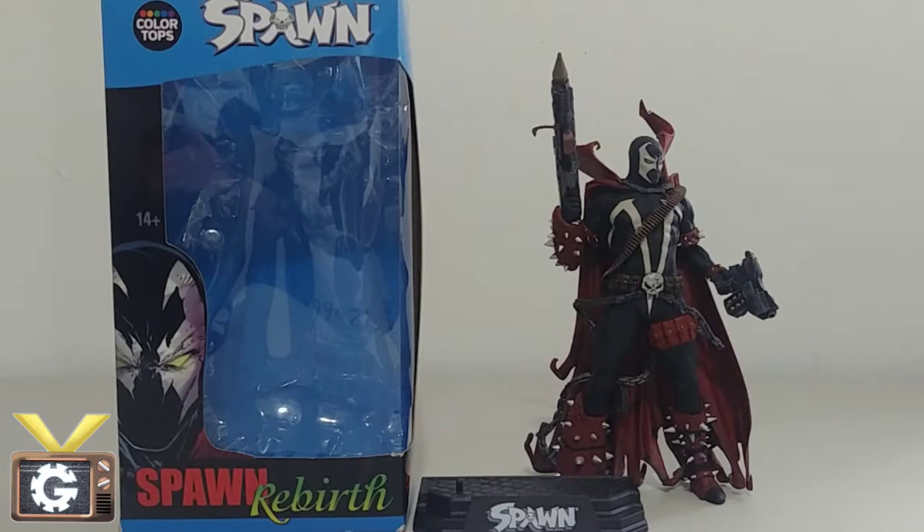That is expected with most collectibles always increasing in value whenever there is a film in production. Right now they are working on making another Spawn film, and we see from other collectibles — from Transformers, Star Wars, and even Pokémon — that whenever a movie is in production, all the collectibles increase in value. So with that being said, let's get into the review.